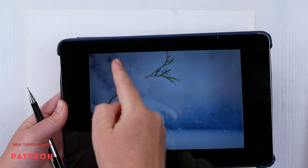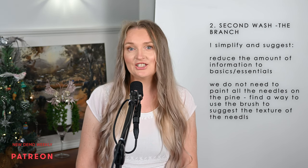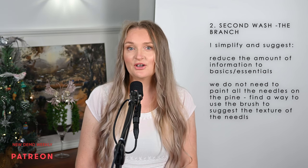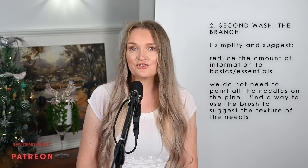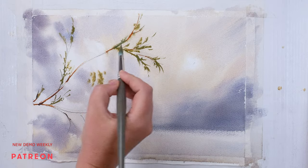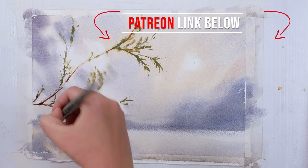The second step will be to paint the tree branch. The most important part here is to simplify and suggest. This painting is not about being correct to the point where a botanist could determine the kind of tree — it is about creating the festive mood and crisp, wintry atmosphere. We will need to keep this in mind when we paint the tree.